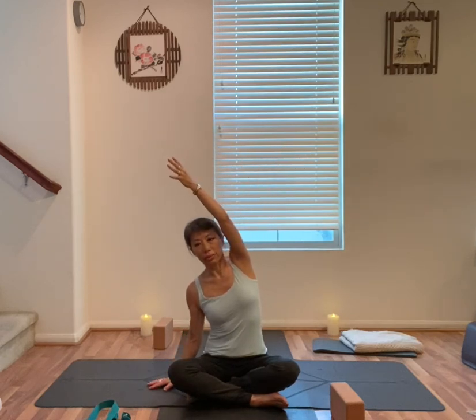Arms out to the side, hands on the ground. Inhale, right arm up towards the sky. Exhale to your left. Inhale up. Exhale, release.